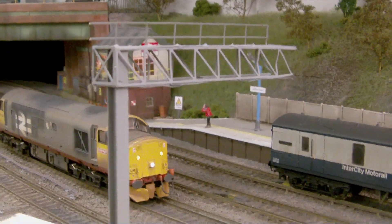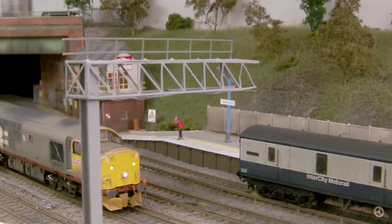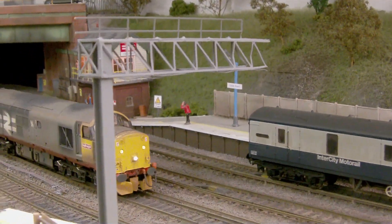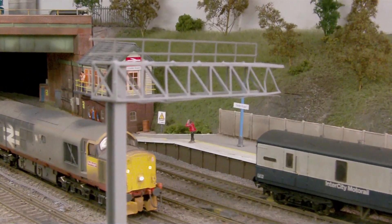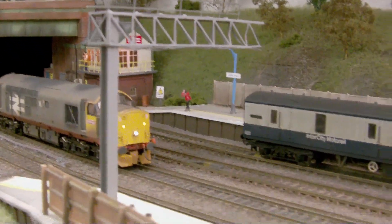First of all I just thought I'd show you this signal gantry. These have been scratch built using brass metal — I've done two of these, one down this end of the platform and one on the other platform down the other end. They're almost complete, just got to weather them up. They've only been primed at the moment and I've just got to add the signal heads to them as well, and then obviously they should look the part — fingers crossed.